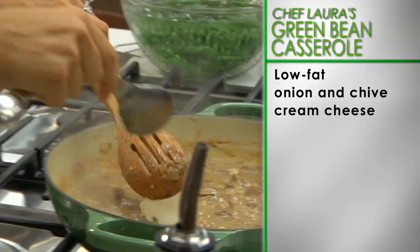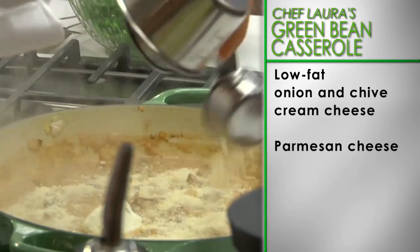Now, add in low-fat onion and chive-flavoured cream cheese and freshly grated Parmesan cheese.